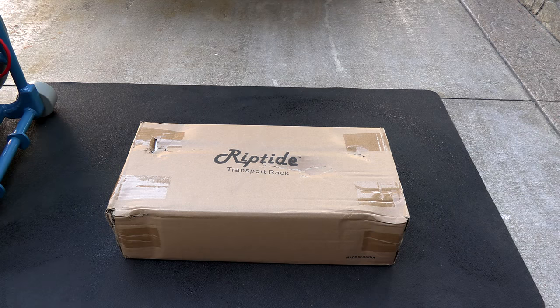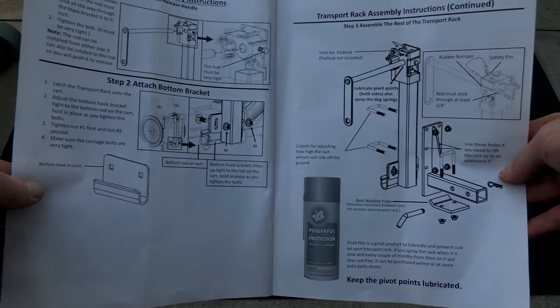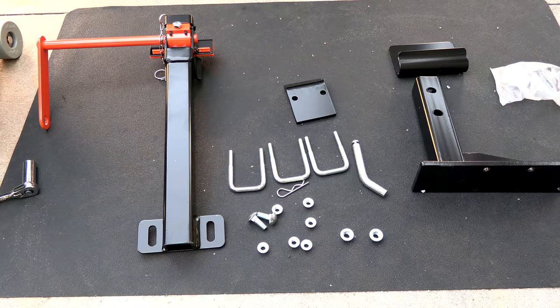In this video I'm going to show you the installation of the Riptide transport rack. Here are all the parts for the transport rack — you can refer to the manual for the assembly instructions. Here's the hardware you're going to need to mount the transport rack to the back of your truck.